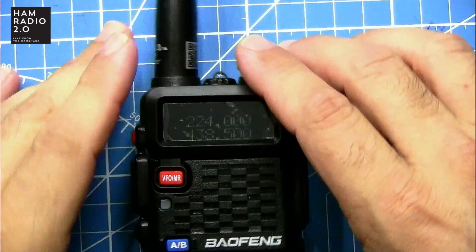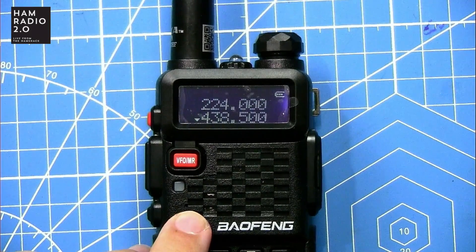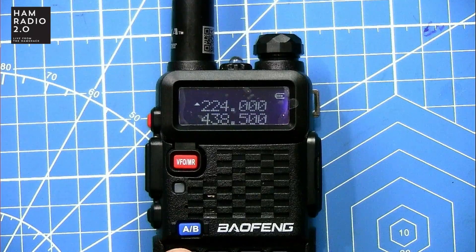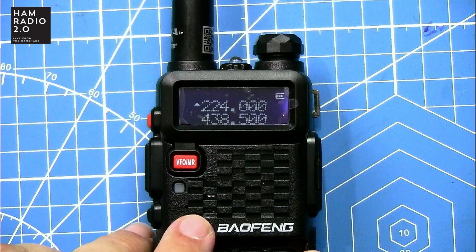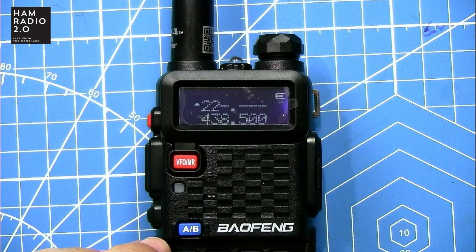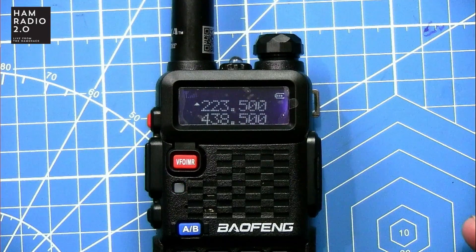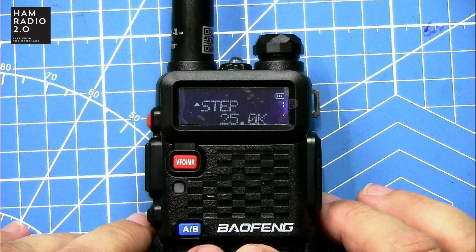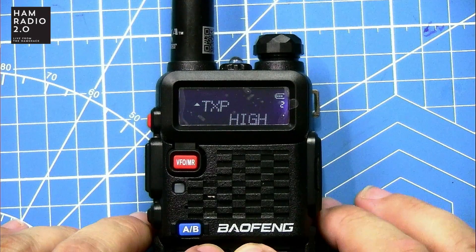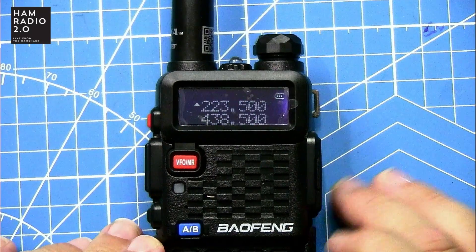I do like the fact that this radio has a black background with white text. This is your VFO in memory mode, like normal — that switches between the top and the bottom. It transmits. I'm not going to go through the Baofeng menus; these are all the same, pretty much — zero through 40, standard Baofeng menus.